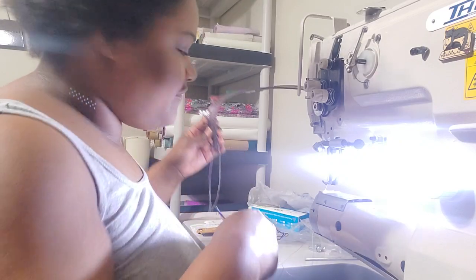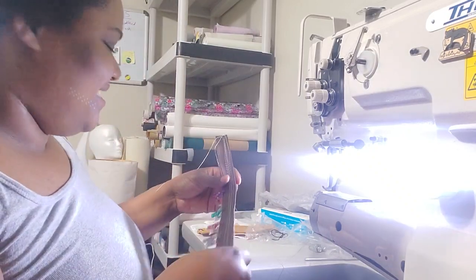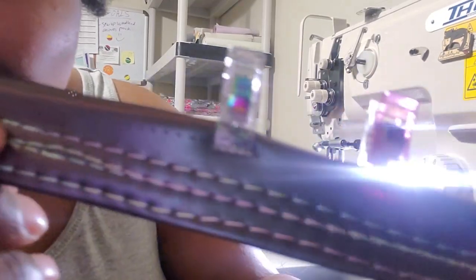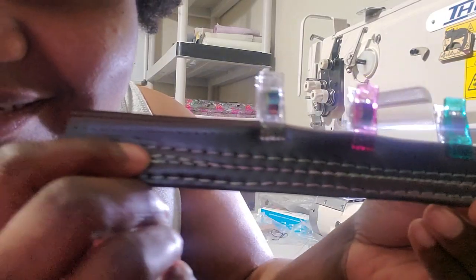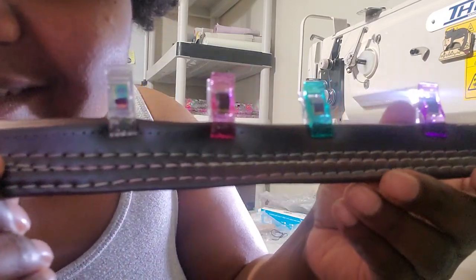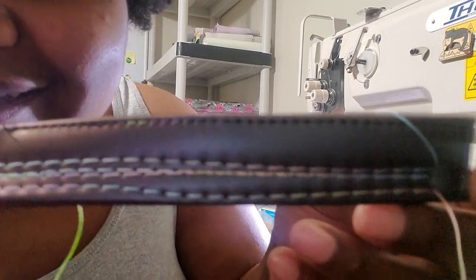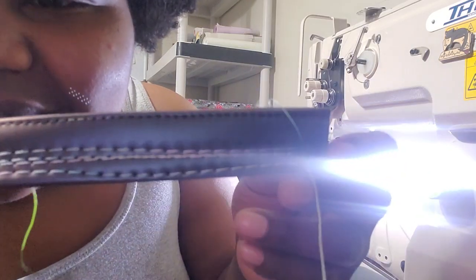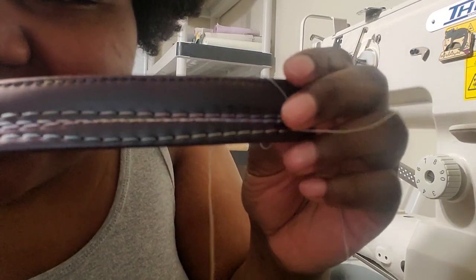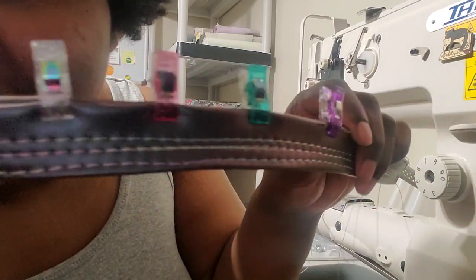Sorry guys, I've got all this stuff on my table. This is the one I just stitched — the top line — and look at that, isn't that so pretty? I just wanted to come on here and show you guys a quick video of us learning. Let me turn this light off — there we go.